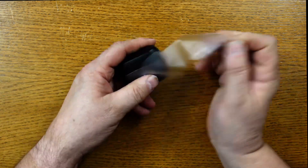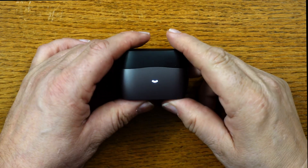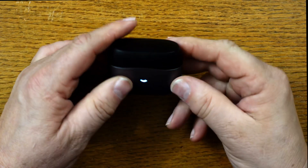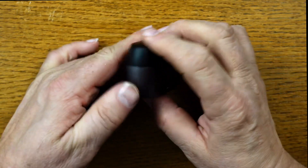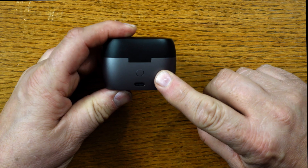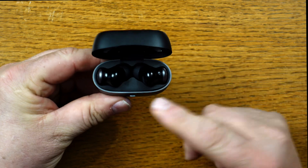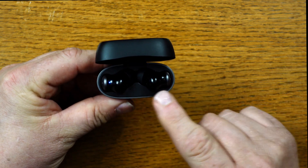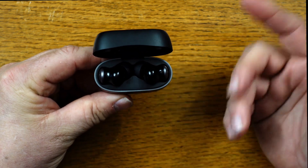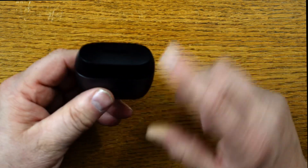Let's take a look at this charging case. It's all plastic with a two-tone design and a flat finish so it doesn't show fingerprints or smears. On the back of the case, there's a Bluetooth pairing button, and directly below that is your USB-C charging port. The earbuds are tucked away safely inside, and the case has a really strong magnet so it won't pop open — very secure.